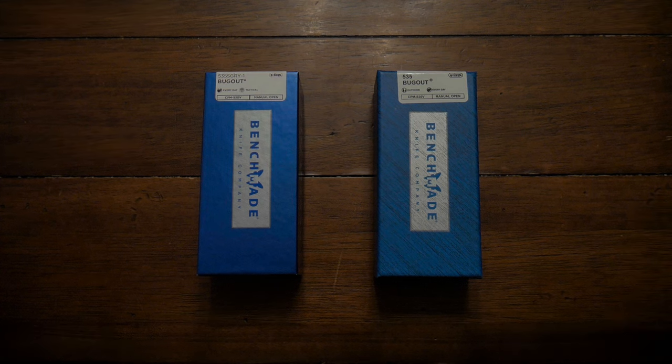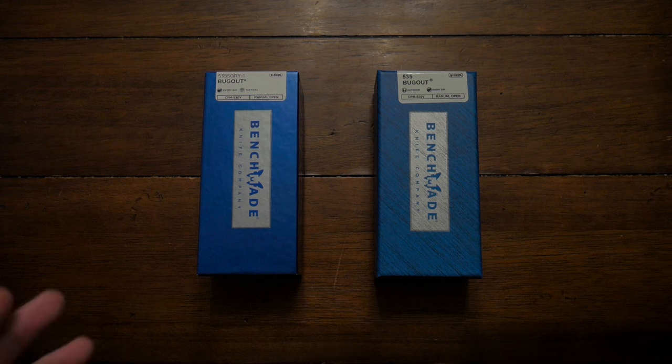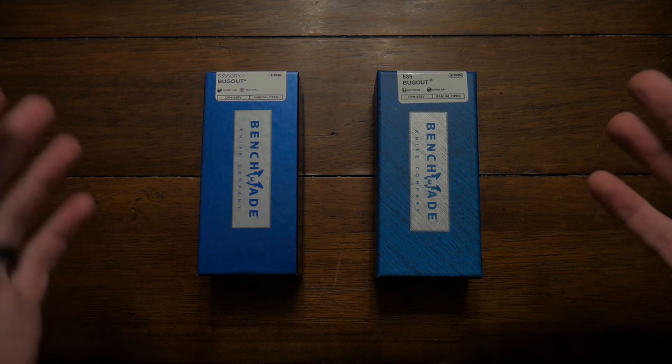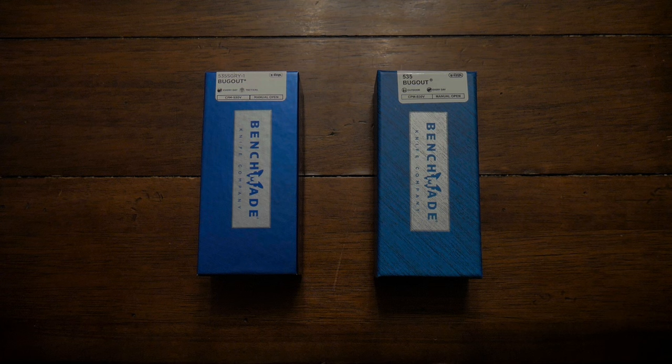Benchmade is made right here in Oregon. It's got a lifetime warranty. This specific knife is made out of S30V stainless steel with a Cerakoted tactical gray finish — and I went for the army green, it's a beautiful color. I want to open both boxes for you today and show you what you get out of the box, as well as how these fakes are circulating on Amazon and eBay. I picked up a real one at a local store, and the one I bought on eBay turned out to be a fake clone.